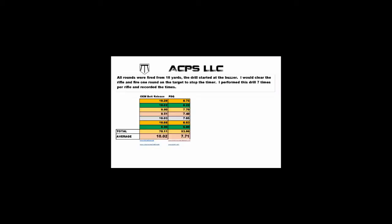Let's go to the range and see how it works. As you can see in this chart, the PDQ is almost 2 seconds — sometimes more — faster than the OEM.